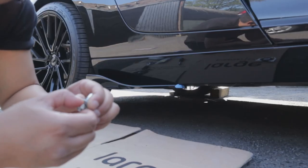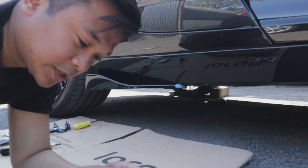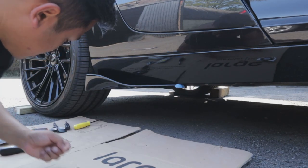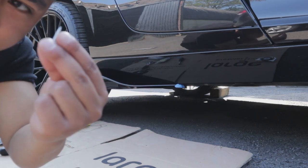I'm going to ditch the hex head self-tapping screw — it was taking too long — so I'm just going to go with normal self-tapping screws.